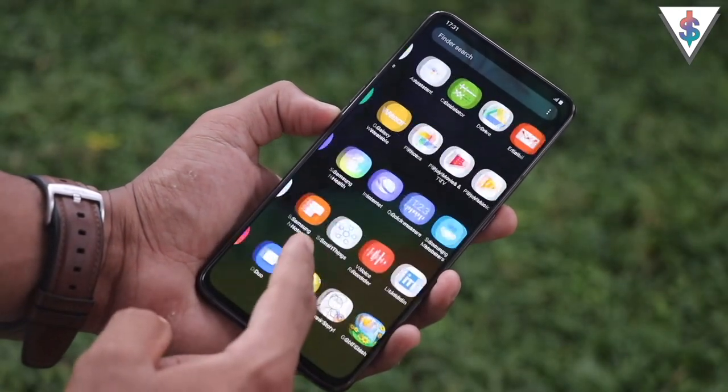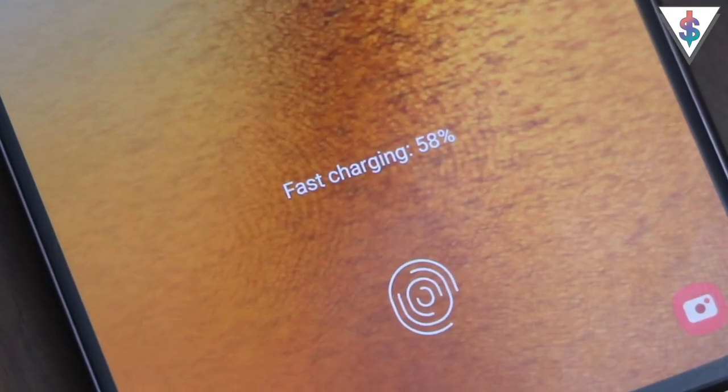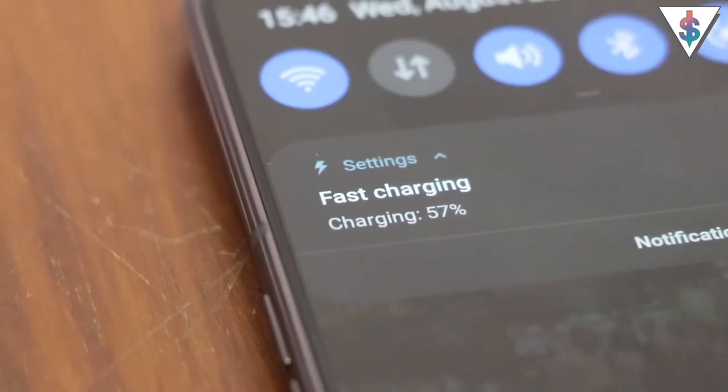The battery life on the Galaxy A80 is something I really enjoyed. It has a 3700mAh battery with 25W super-fast charging — faster than Samsung's own flagship, the Galaxy S10. If you're a power-hungry user, you'll definitely enjoy the battery life on the A80.